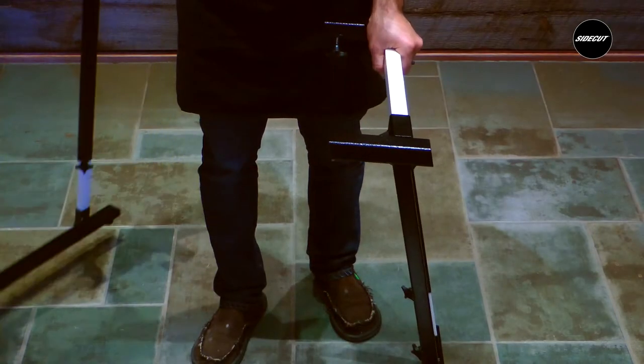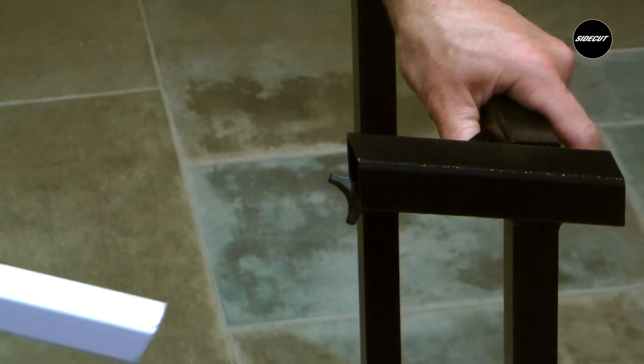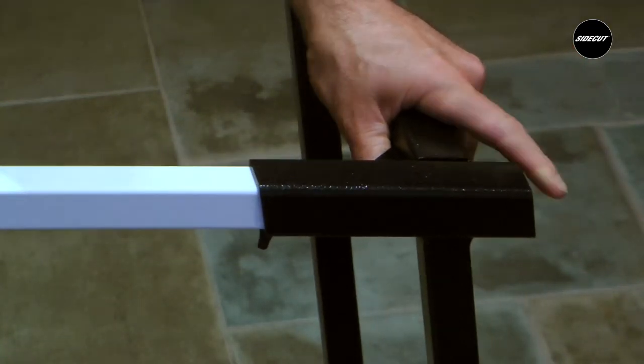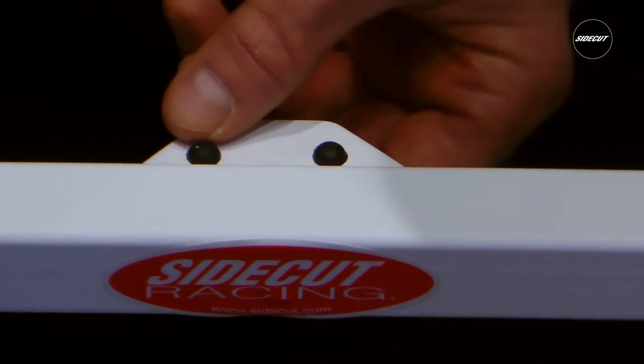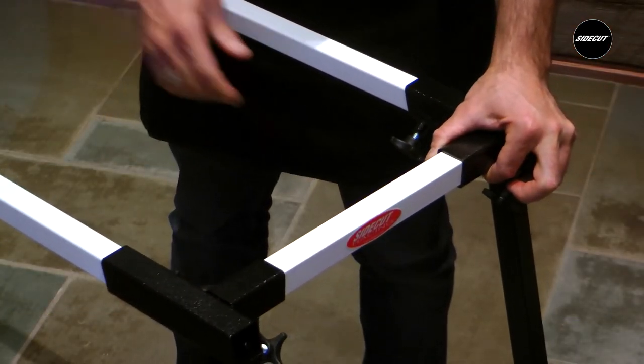Repeat steps 1 to 4 for the other table end. Insert one of the long cross members into the table end. Ensure that the table top resting tab is facing inwards and the rubber grommets are facing upwards. Insert the second cross member and tighten the thumb screw.